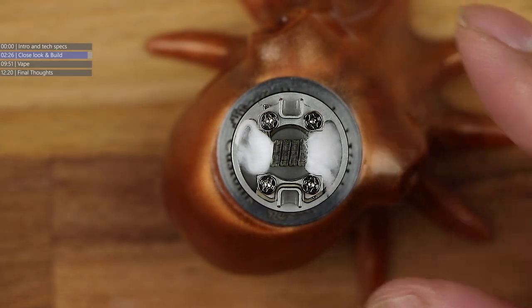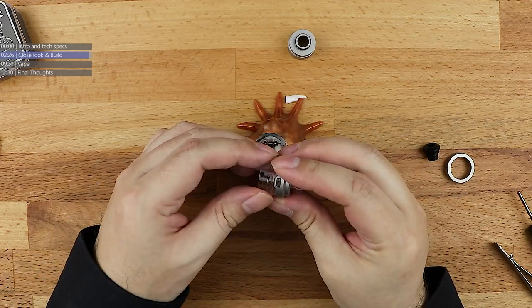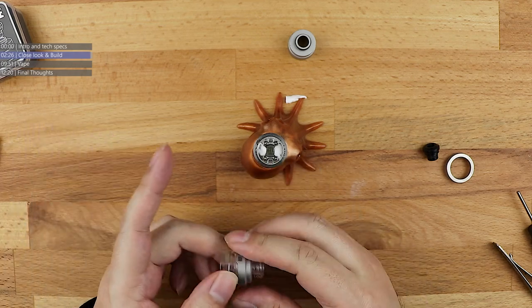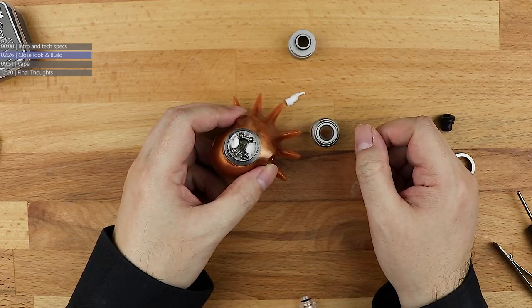That is a close-up look at the Claymore RDA from Yacht Vape, including all the different colour options for the cap. Let's head back up to the main cam — we'll pop the clear cap on this and have a vape.